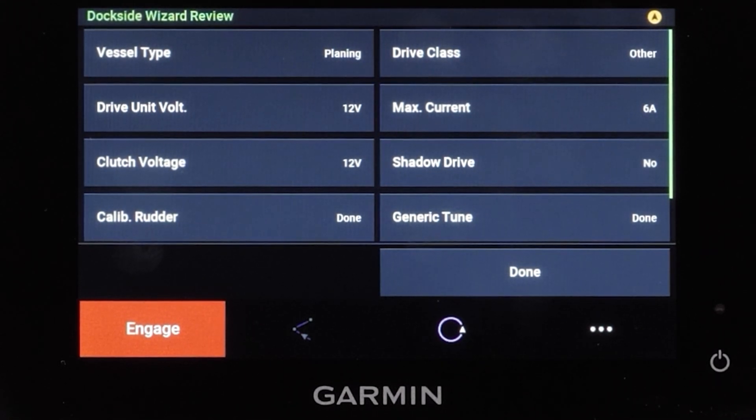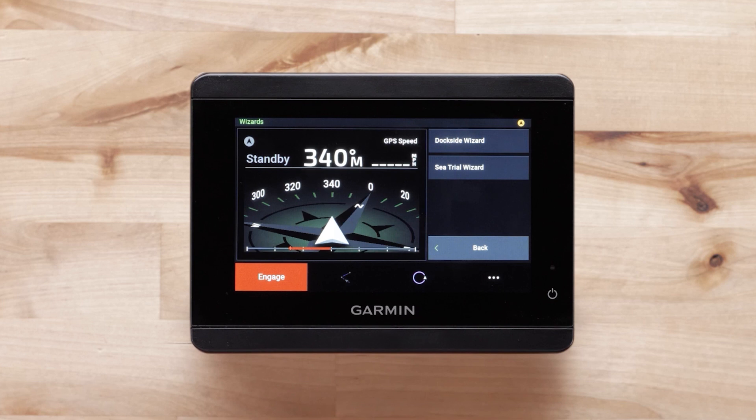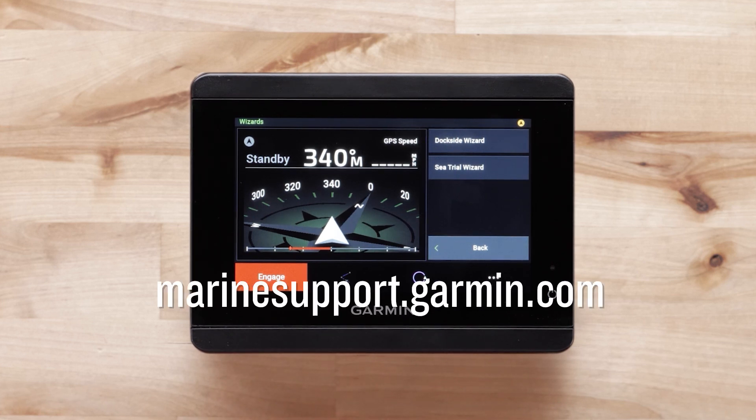Select Done once you have verified the information on the dockside wizard review is correct, and that's it. Thanks for watching. For more help, please subscribe to the Garmin Support YouTube channel and visit marinesupport.garmin.com.